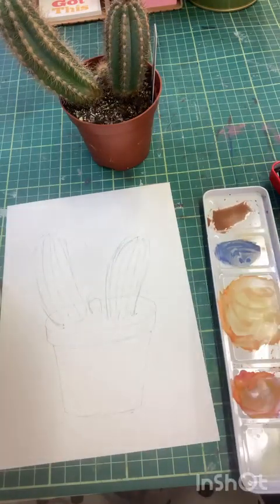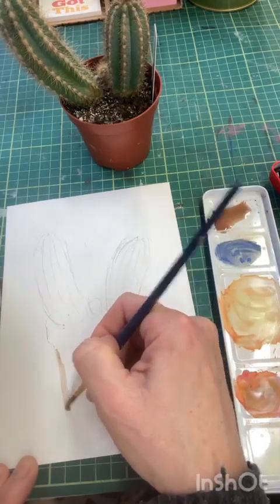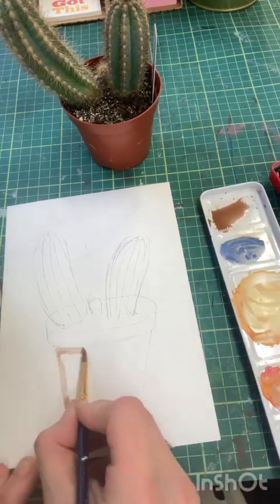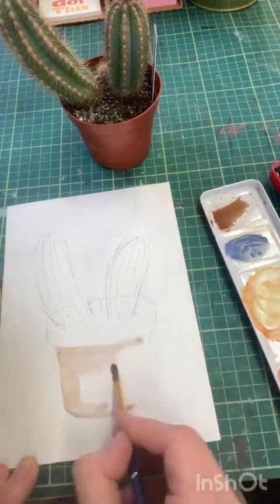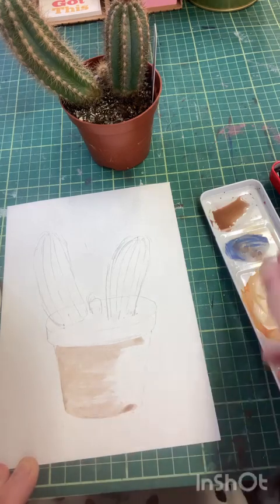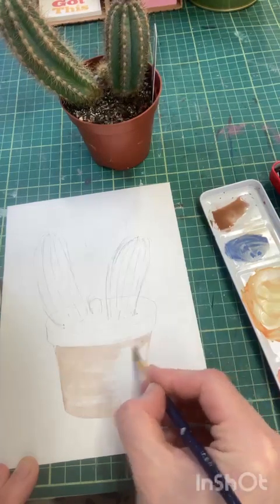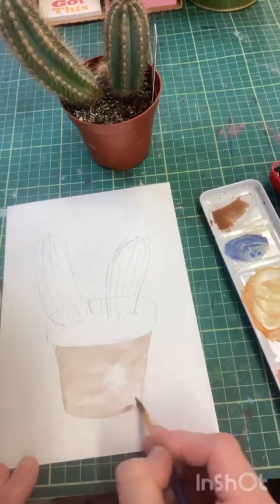We're going to start off with a wash - very watery, almost like a squash. Paint around the outside of your pot first of all, then fill in. We're starting really light, and even with painting it's a good idea to follow the contours of the pot - so I'm going to follow the curves.